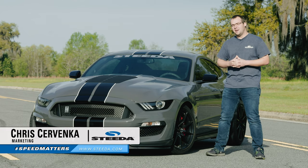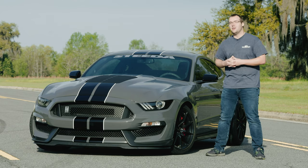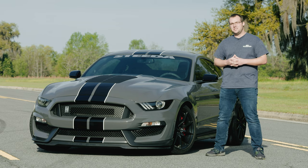Hey guys, it's Chris from Steeda, and today we're going to talk about the Cervini's GT500 style hood fitting the 2016 to 2020 Shelby GT350.